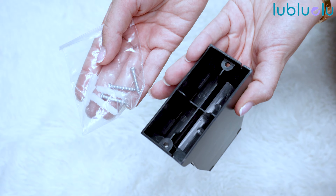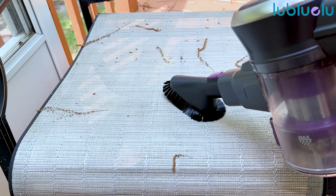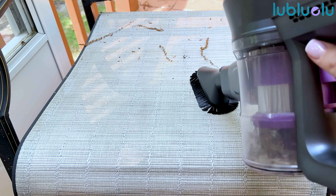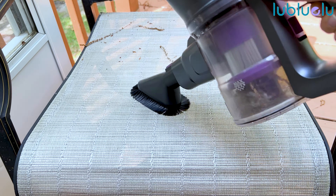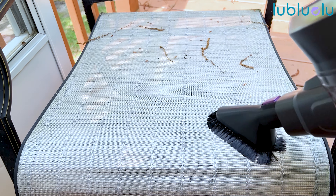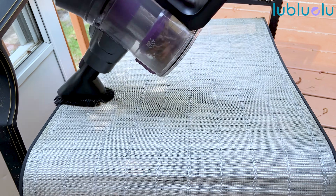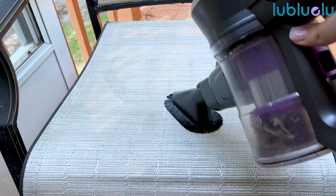It comes with a wall bracket for more comfortable storage, as well as a few head attachments: the electric floor brush, the long suction nozzle, the adjustable metal tube, and the soft dusting brush. It also comes with an additional spare HEPA filter in the package.